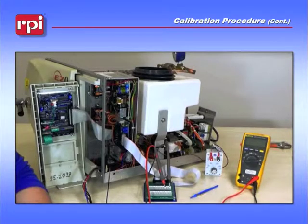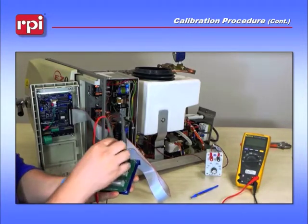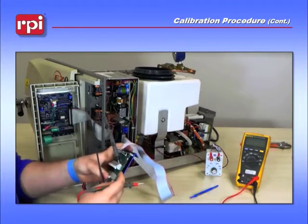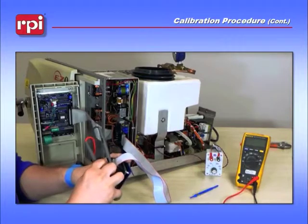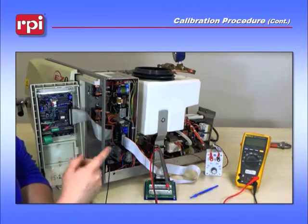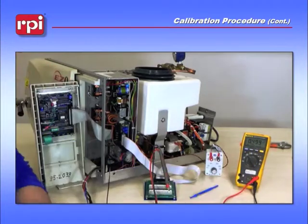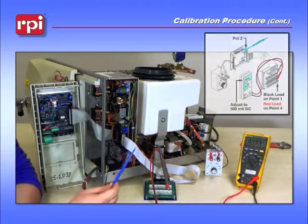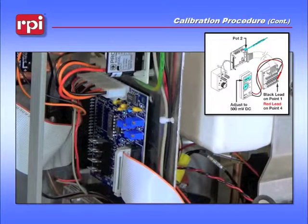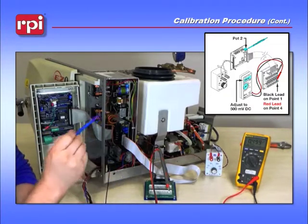The last part of the calibration procedure is to take the TUB-109 and move only your red lead from test point 7 to test point 4. Turn your multimeter to either the millivolt DC scale or the volt DC scale, depending on your meter — but you'll need to see at least three decimal places if on the volt DC scale. Grab your RPT-460 again and adjust pot 2. You need to adjust it to 500 millivolts, or 0.500 if you are on the volt DC scale.